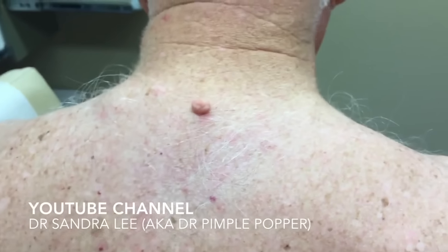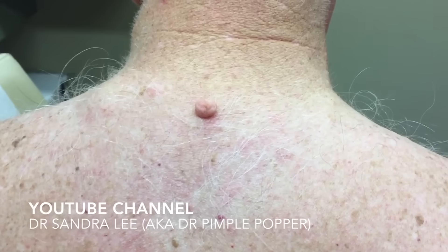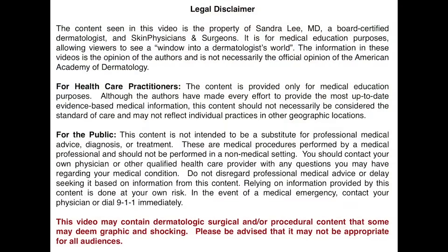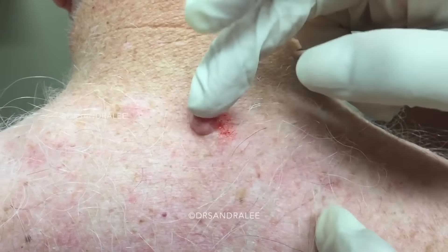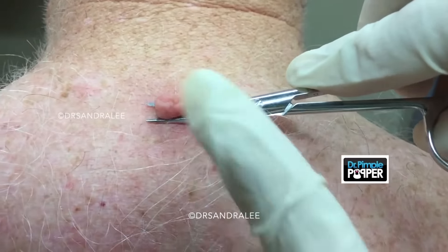You've had this thing growing on your back for a while, huh? Yeah, it's been there a long time. Does it ever get caught? Now you can wear all your gold chains again! Finally! So we have this cerebriform nevus that's really kind of sitting up — it's cute. I might have done that once. I probably do it to most people once.